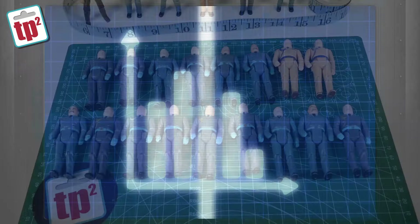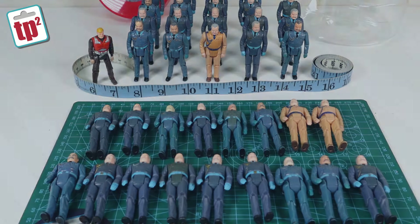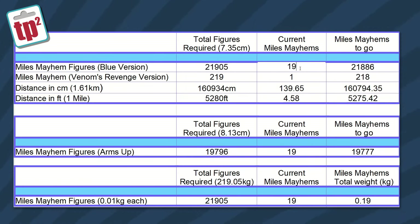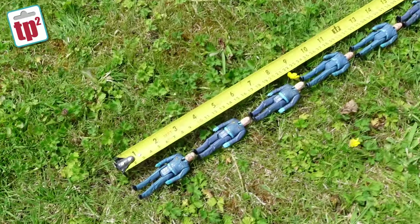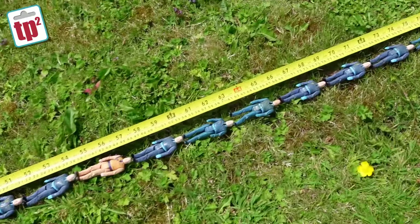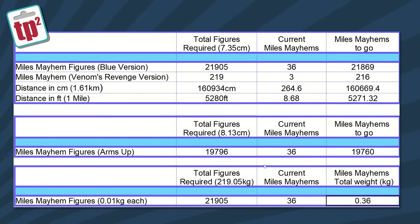A Mile of Mayhem stats update. That's a total of 17 new Miles Mayhems to add to the collection. Originally we had 19 — adding 17 gives us a total of 36 Miles Mayhems, including three of the Venom's Revenge beige versions, meaning we only have 21,869 to go. In centimetres that is 264.6cm, which is 2.646 metres — I'm about 185cm so I've now got more than my own height in Miles Mayhems, which is already a pretty impressive achievement. There's still an awful long way to go but it's a very good start. Each figure is 10 grams so we currently have 0.36 kilograms, or 360 grams, worth of Miles Mayhems.